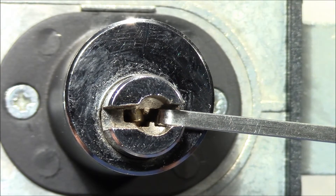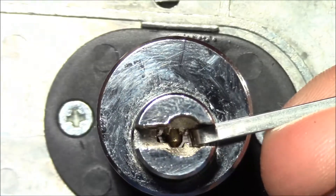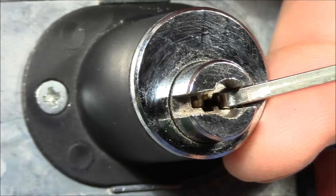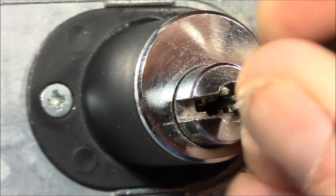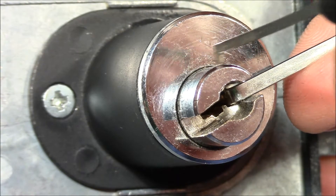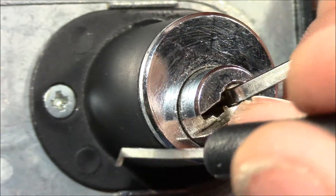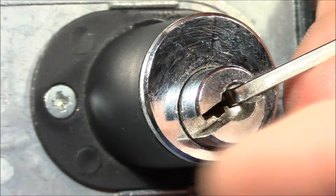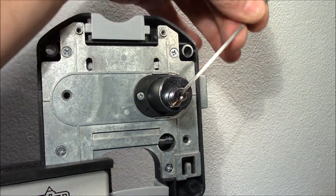Initially I used light tension and tried single pin picking, but it took me quite a while — maybe five or ten minutes. Then I realized with heavy tension it's much easier. So let's go with heavy tension and just wedge in the pick. You have to go all the way in because there is a piece on the front, so you need to take into account this extra space and go really deep inside with the pick. This pick is just long enough to reach the last pin. With heavy tension it's pretty easy — and open.